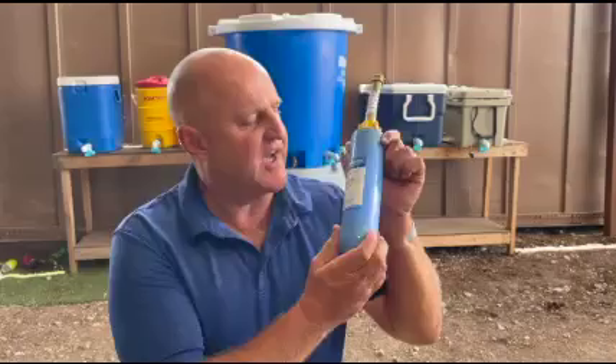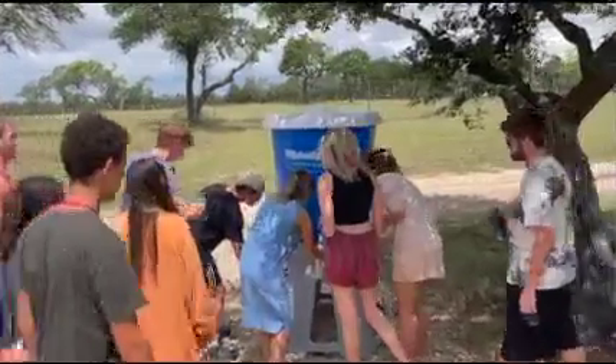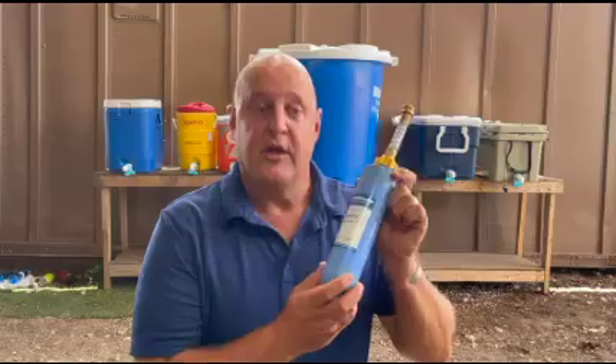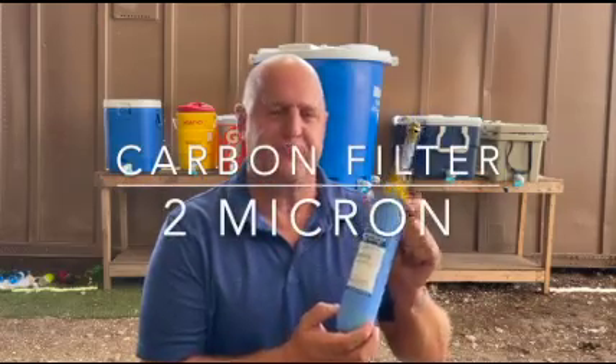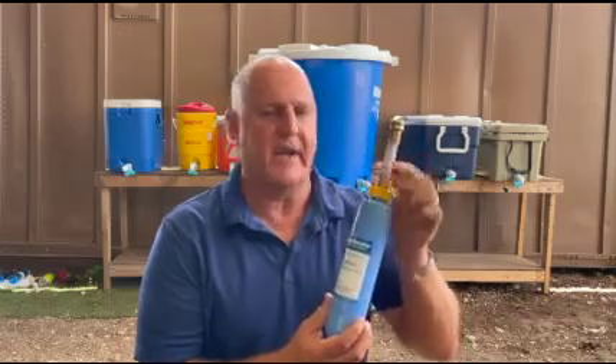Hello, Kevin with WaterMonster here and in today's video we're going to discuss our optional water filter kit. Our filter kit helps ensure clean drinking water for your participants and visually gives peace of mind to the general public. Your kit includes a carbon filter that captures particles down to two microns in size. It also comes with a short connecting hose.